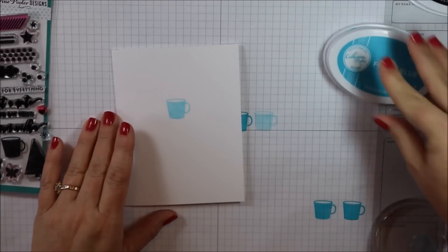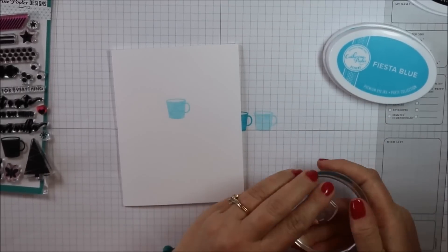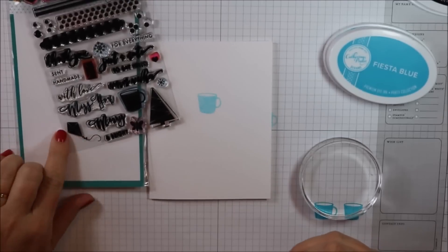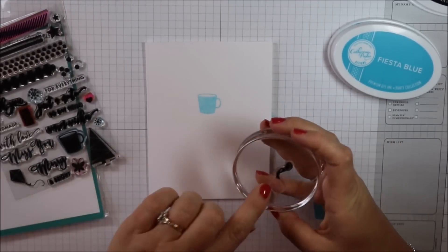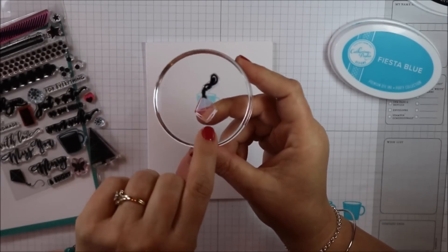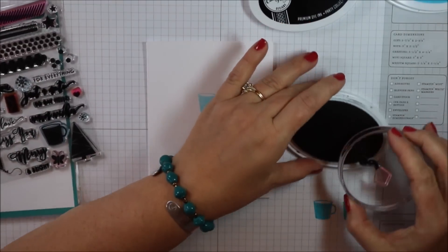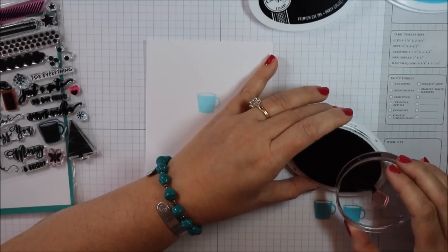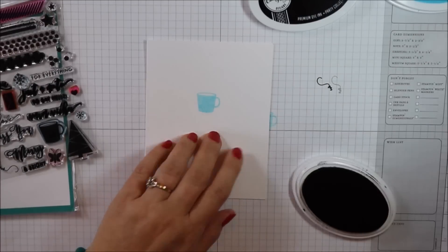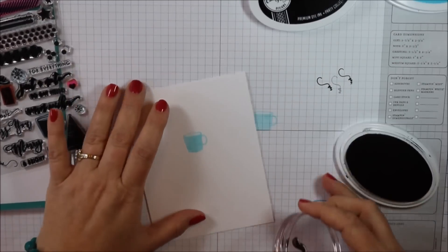I'm going to use Fiesta Blue and do what's called Second Generation Stamping, or Stamping Off. If you're using scrap paper, just stamp off on a piece of scrap paper or printer paper, and then stamp directly onto your cardstock without re-inking, and you'll get that lighter image. Next, I'm going to take the kite and just ink up the string. I'm going to ink it up in Midnight Ink — it's a permanent dye ink from Catherine Fuller Designs, a very nice dark ink. I'm just inking up the tail and the strings of the kite.